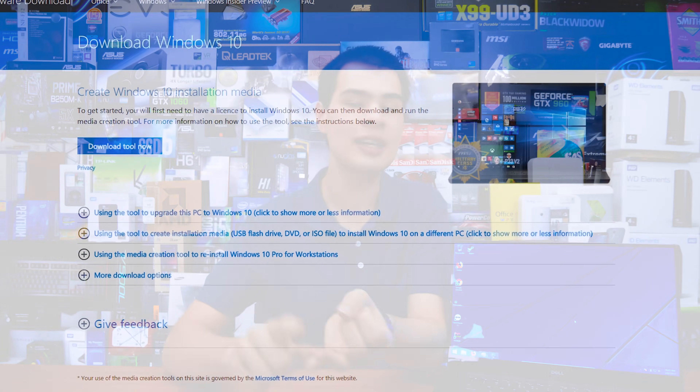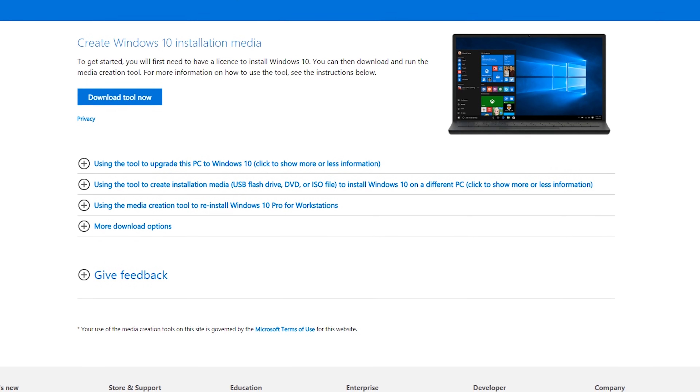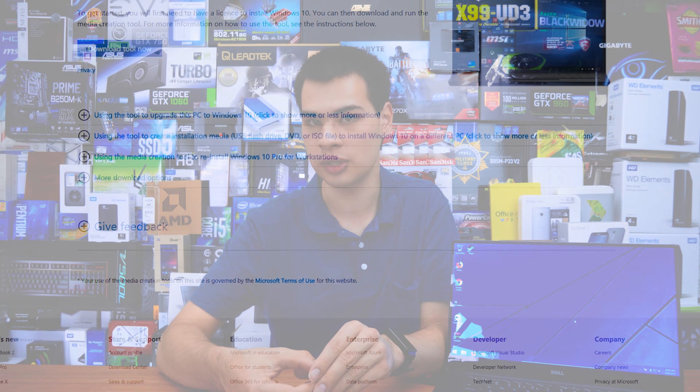Enough chit chat, let's get started. First let's take a look at what we're going to be needing. In the Linux video we could get away with just a single USB, but in this case we need at least two drives. We'll also need to grab ourselves a Windows ISO - whether you want to run Windows 10, 8.1, or Windows 7, you'll need to track down an ISO or grab the Windows 10 install utility. For Windows 10, just go to the Microsoft website - I'll leave a link down below. If you're more interested in Windows 8.1 or Windows 7, you'll need to track down an ISO, but make sure you have an ISO or install tool ready.